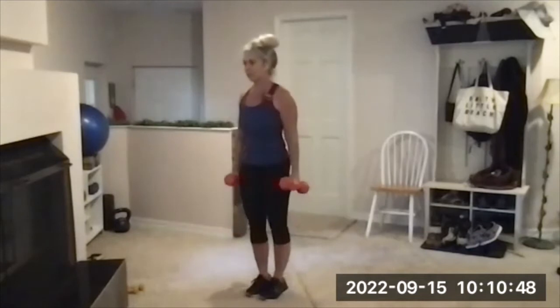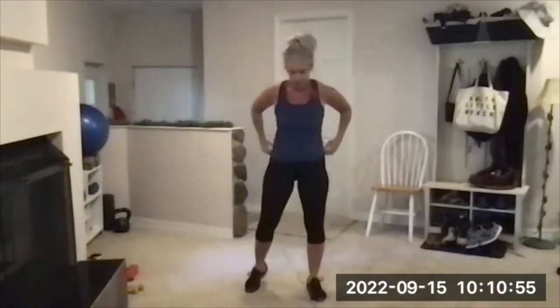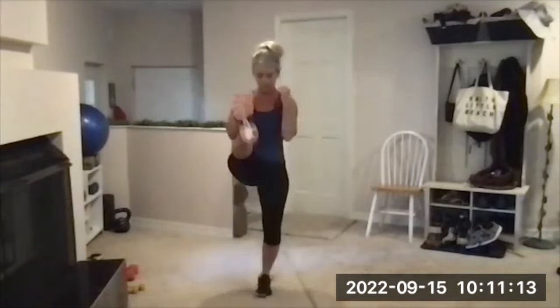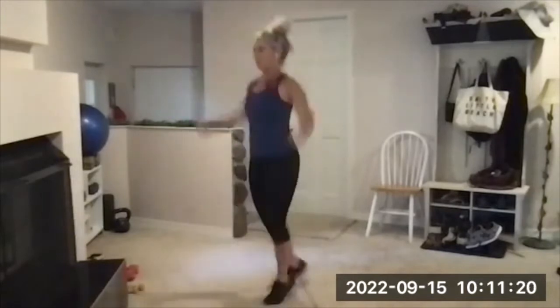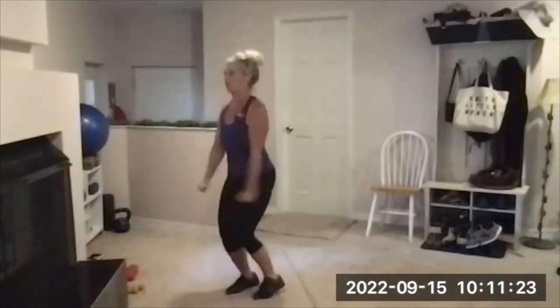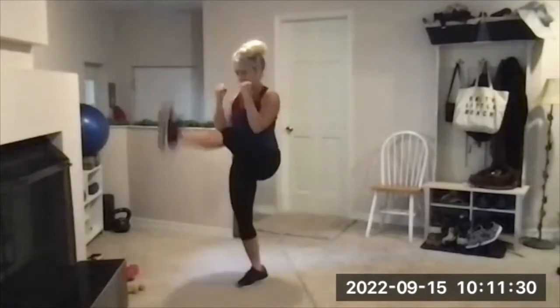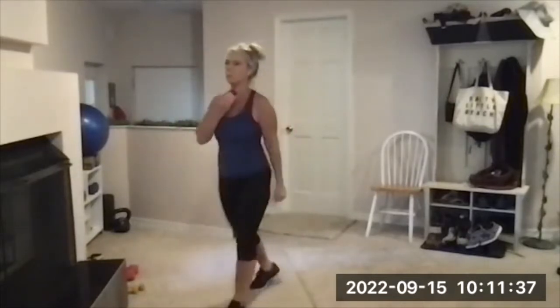Get ready for your cardio burst — one jack, one front kick. Three, two, one, go. One jack, one kick, one jack, one kick. There's your beep — walk around, catch your breath.